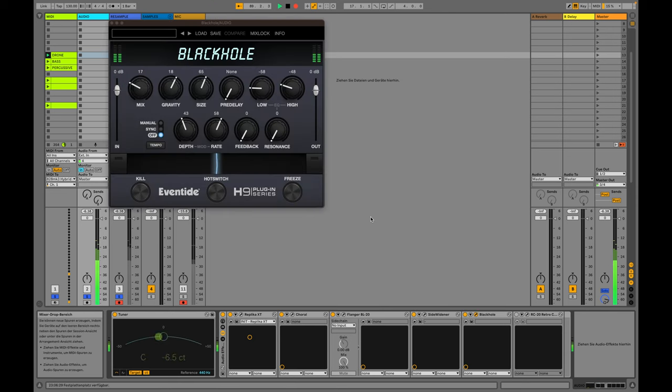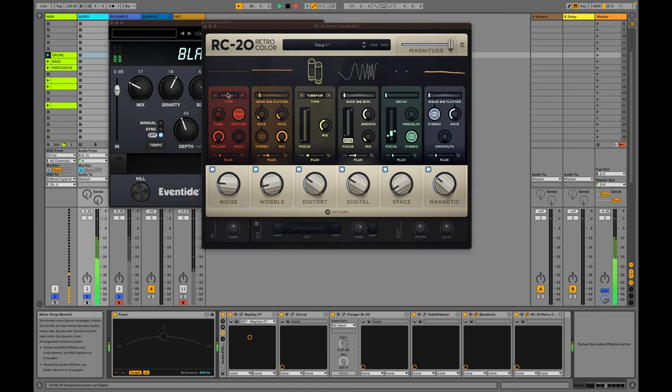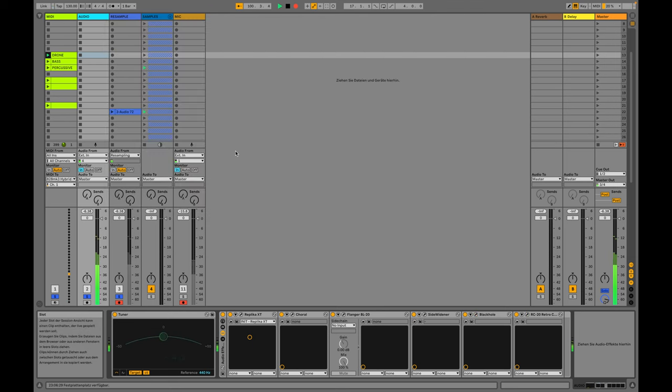The Eventide Black Hole reverb — I didn't use it for the actual recording of the samples because I'm sure you want to apply your own reverb, which gives you much more flexibility. But here for the demo it sounds much more beautiful, so I'm going to use it. And lastly, RC20 for some vintage vibes, distortion, bit crushing, and just some additional textures.